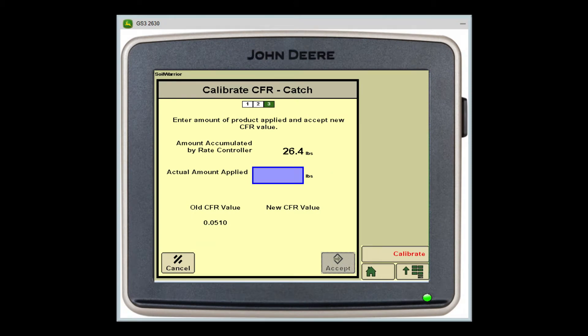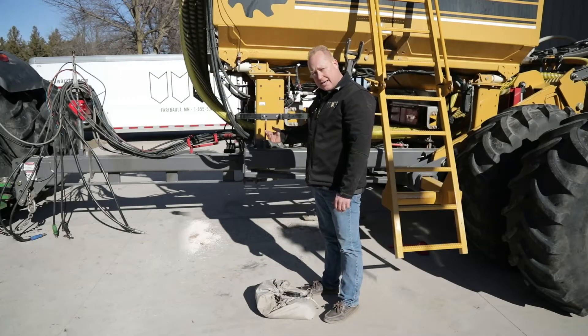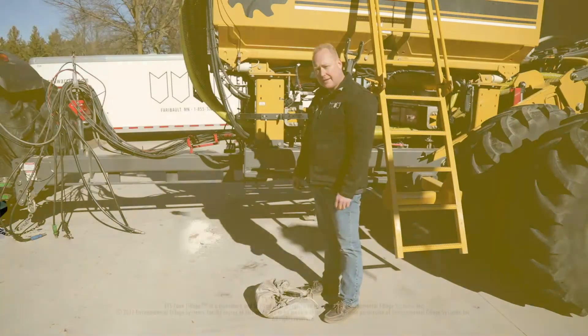After the test has completed its cycle, this screen will appear. This is where we will input the weight of the product we actually captured as part of the catch test calibration process. The CFRs will be automatically adjusted as per the weight. I would recommend running a second catch test to make sure it's spot on. Thanks for watching this service video.